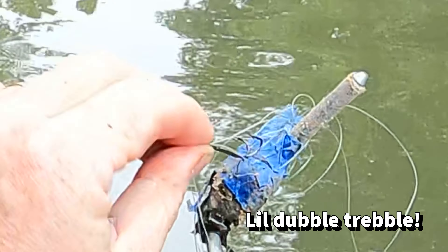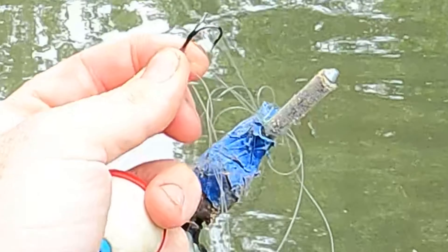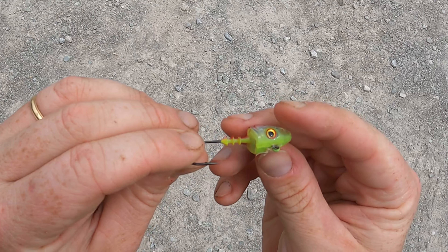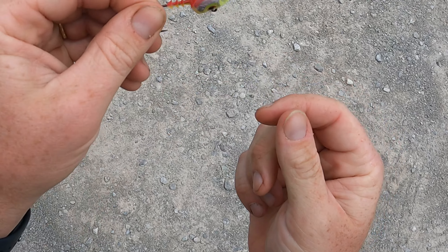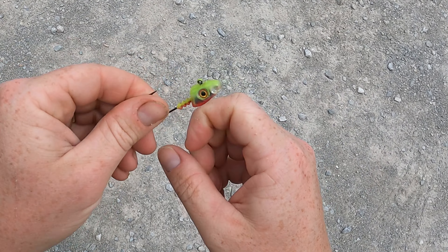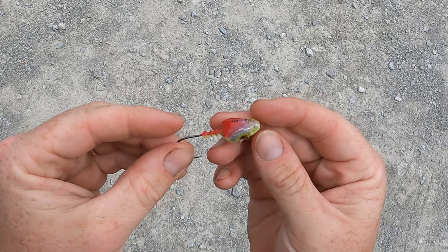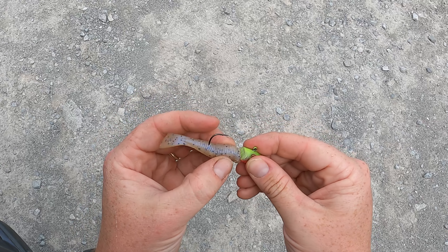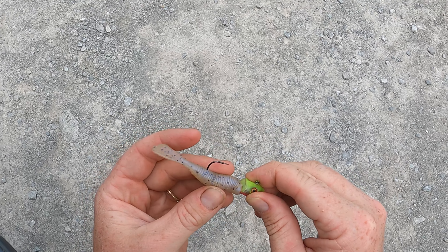Oh, look at that. I didn't realize this when I picked it up, but this guy — I don't know if you can hear it — but it has a rattle to it. Maybe I can put a soft plastic that I've found on that. It is ugly, but maybe it'll work.